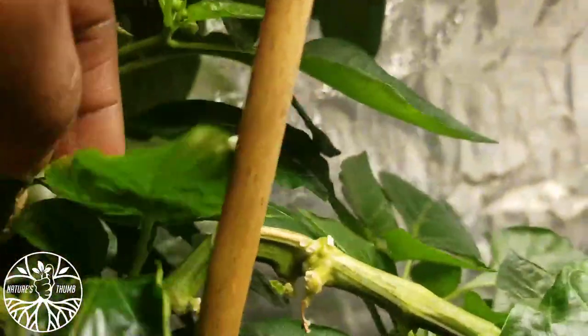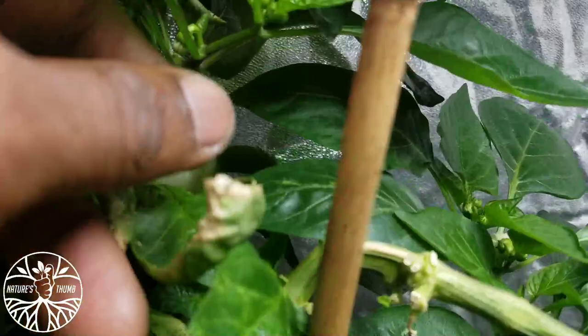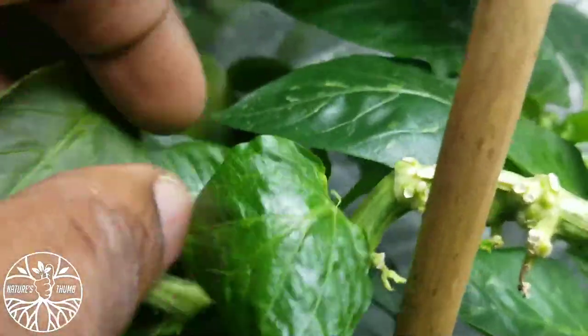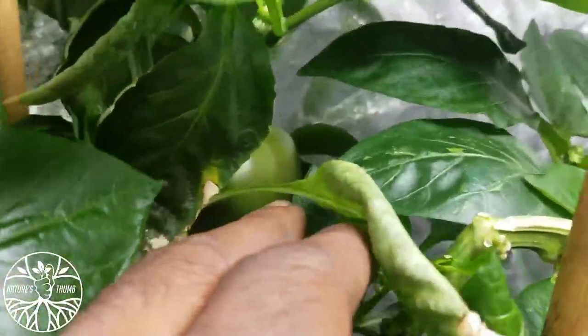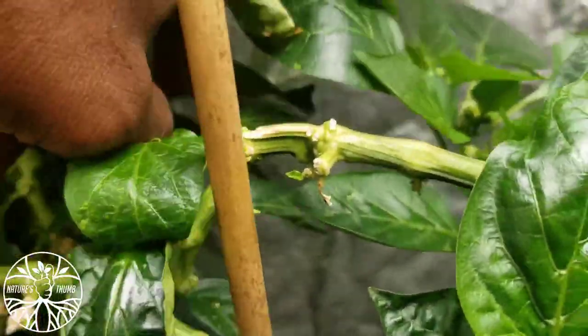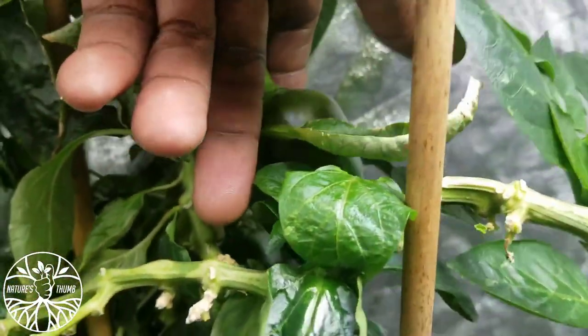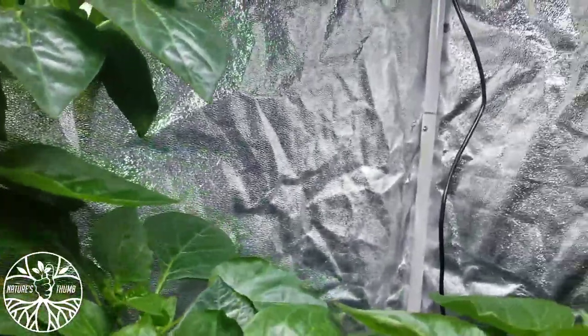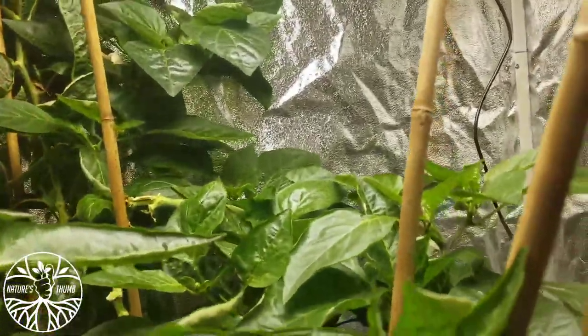What else we got going on in here? Starting to change colors again. Big old pepper in the back, and another one. This is healthy too. Wow, just look at it — just healthy. Trying to get a different angle but I can't, y'all. Getting some little ones up here.